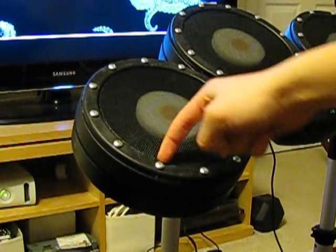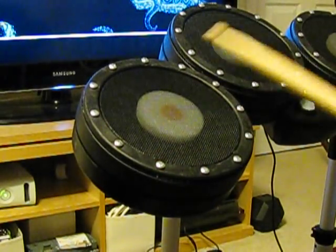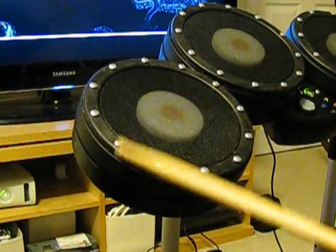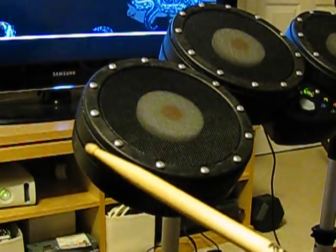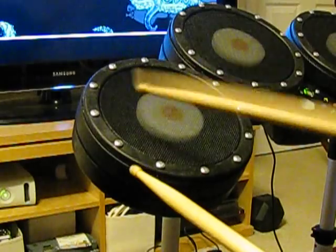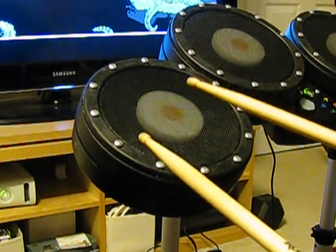You can see my fingers are covered by it a little bit. When you're playing, it's just going to bounce around and hit these pads a lot. The pads are so bouncy that sometimes your drumsticks will actually bounce off of them. You need to have a lot of practice. But that's the review.